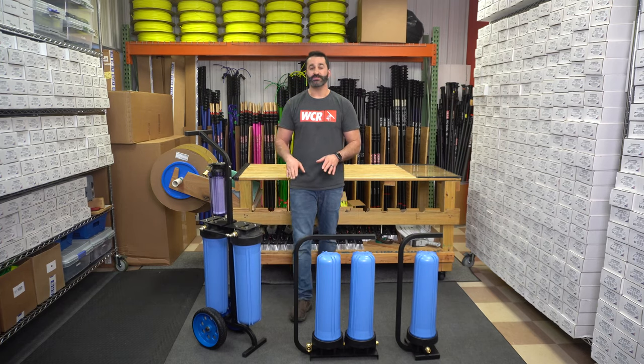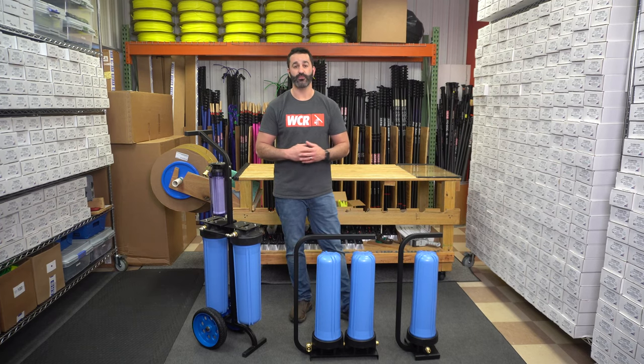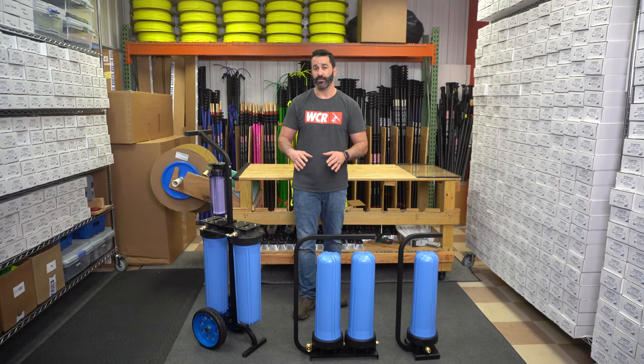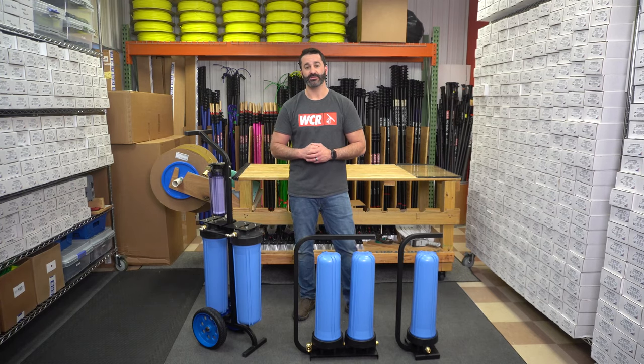Very simple, great solution if you're in a low TDS area and you want to get into water-fed window cleaning. These Xero systems are backed with a two-year warranty. They are easy to operate, easy to maintain, and extremely affordable. Check out the new Xero DI systems at windowcleaner.com.